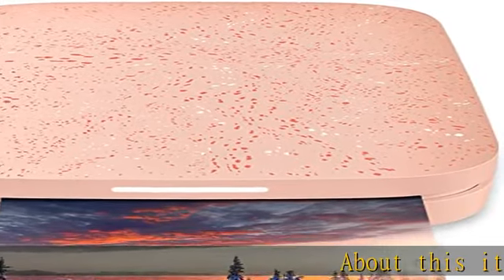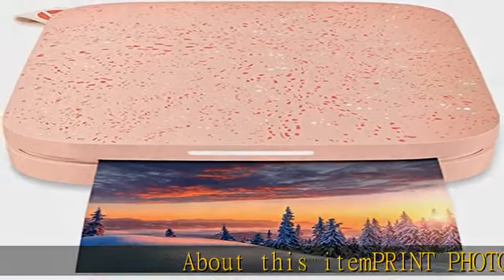About this item: print photos on demand. HP Sprocket 2nd Edition printer prints 2x3 photographs from your smartphone or social media. For iOS 10 Plus and Android 5 Plus. Bluetooth 5.0, Zinc Zero Ink technology — no expensive toner or ribbon replacements.